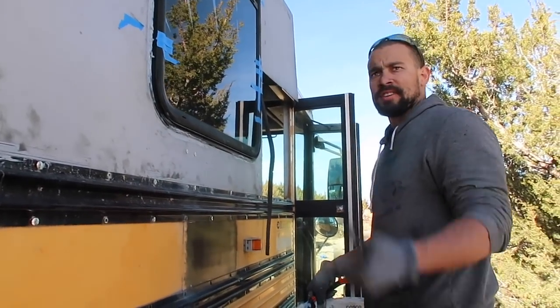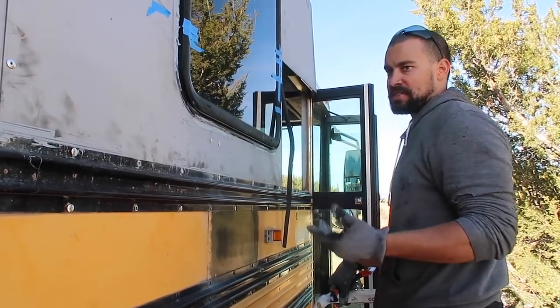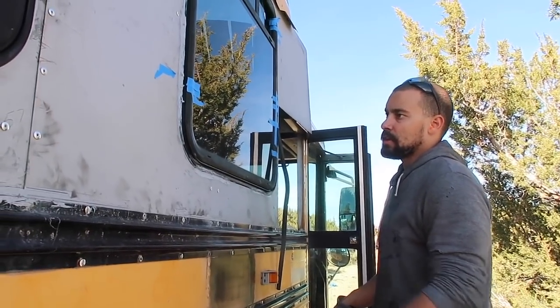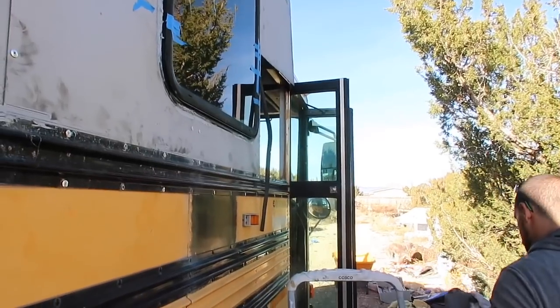I'll go ahead and get the other side now because it's in direct sunlight. What happened was the screws that connect the back frame to the window were the wrong size, so I had to run and get more screws. Had to wait for a little bit. Probably better just to cut this off. But I am going to do the other side because it's in direct sunlight — because this right here, that's going to make too big a mess.